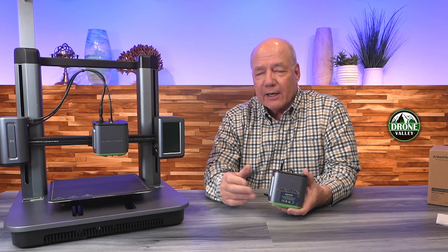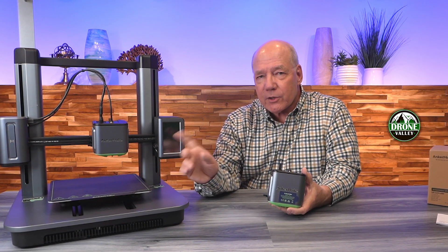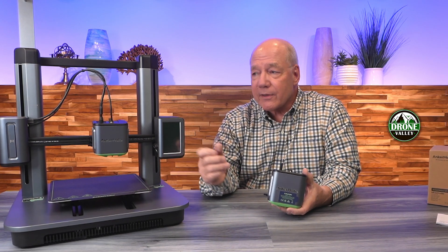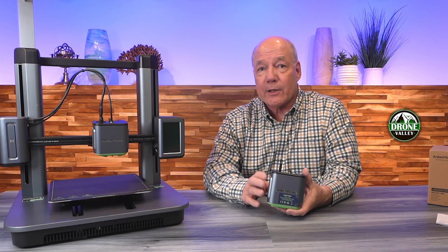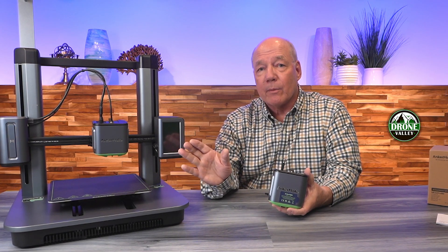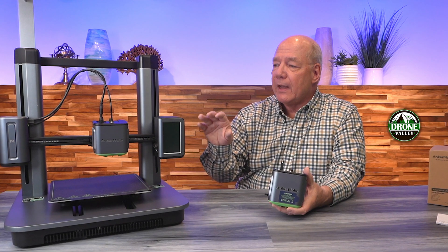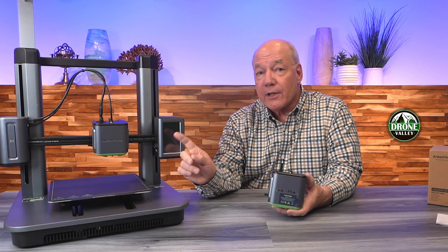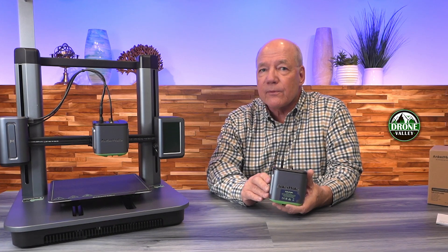I'd change the printhead, and eventually it got to the point where I thought I should take the extractor apart and really give it a good cleaning. Then I started thinking, why not have a second extractor unit? So I went online and found this one. And lo and behold, AnkerMake — who's a great company by the way — has improved the extractor unit. So there's a difference between the replacement unit and the original, and I'll show you what those differences are in a minute.